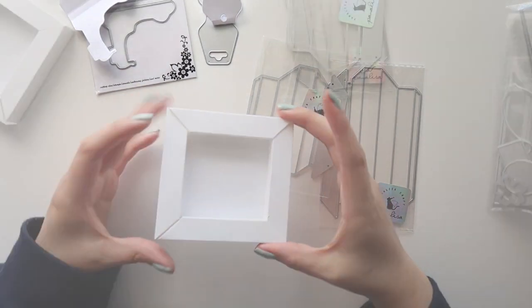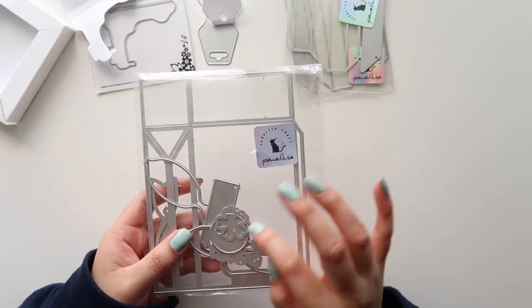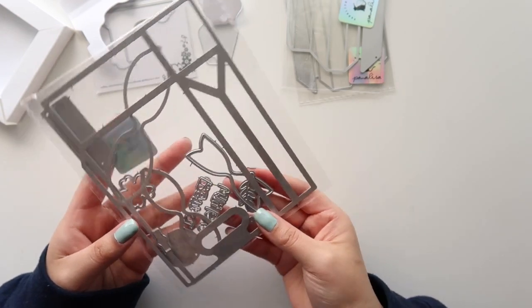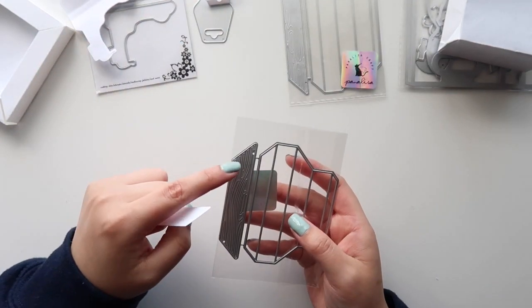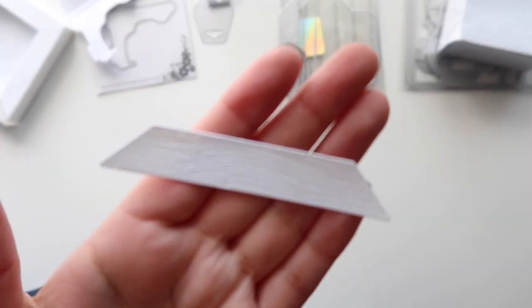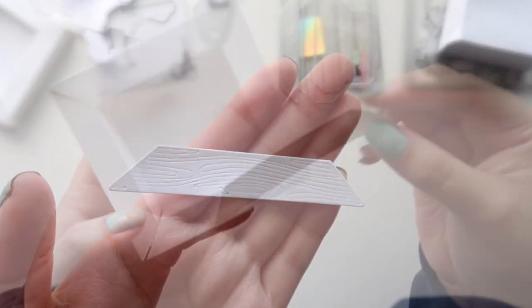I love how it's 3D. I also got this bag die and it comes with a bow, a tag, a sentiment that says 'With Love' and 'From/To.' This is what it looks like. And I forgot to mention that this die here comes with like a wood grain embossed die. This is what it looks like — it's kind of hard to tell on camera, but I hope you can see the embossed detail. You would just glue it like this.